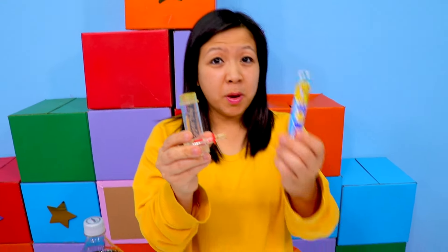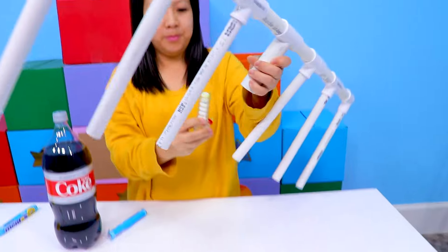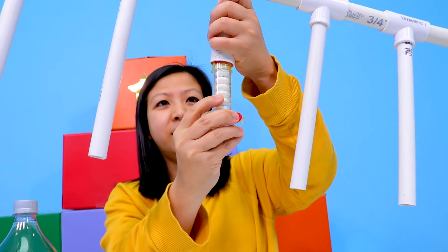Next, get one of these geyser tubes, put some Mentos inside, then put it in the center.